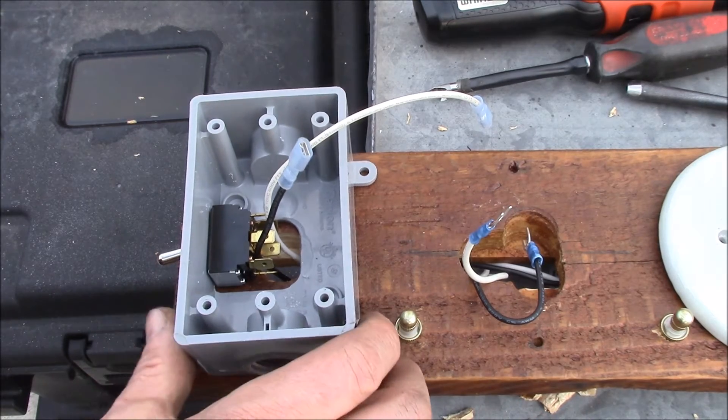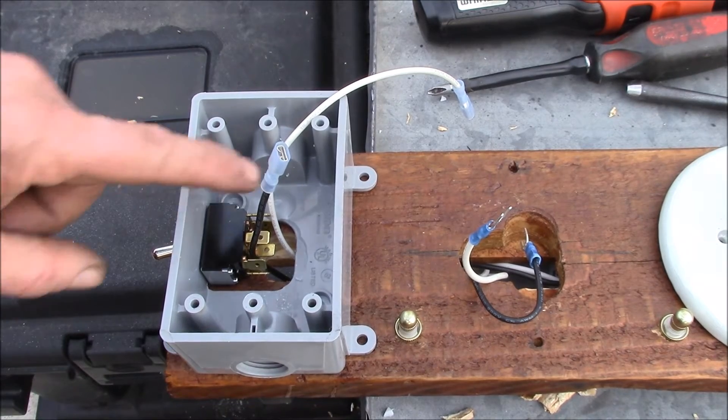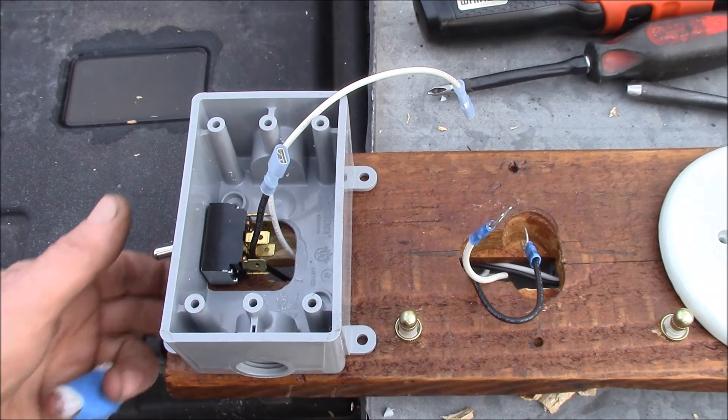I have a little bit of work left to finish this up — I've got to screw down the box, get my last socket in, and then do all the wiring inside the box. I'll show you what this looks like when I get finished.